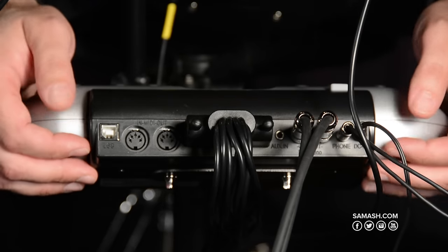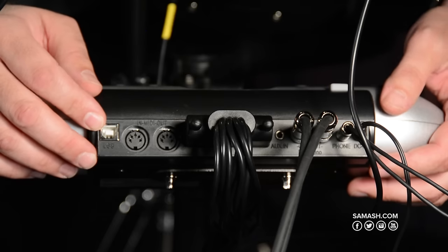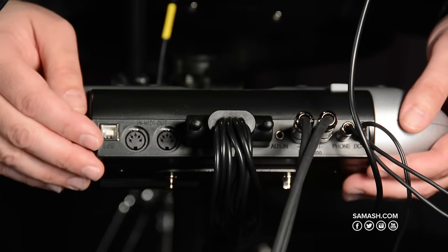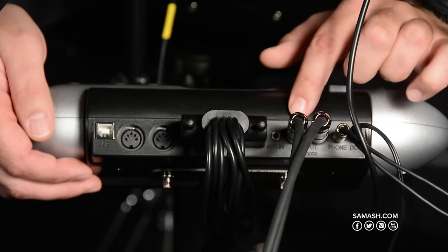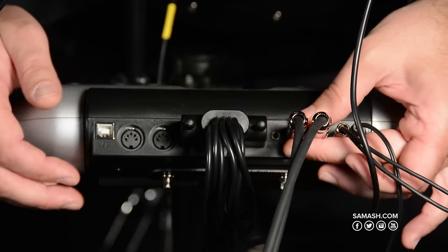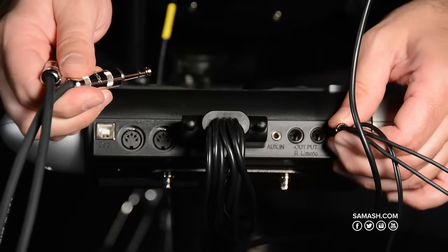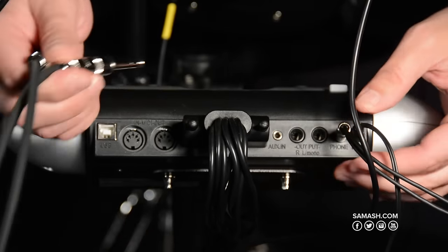On the back of the unit you'll find several things we talked about before. You have USB so you can control that, and you have MIDI in and out for controlling other units — sound sources — or for controlling this one. You'll find your auxiliary input for your MP3 or any other line input. You have left and right output or mono audio, and then there's the stereo headphone jack and of course the power adapter.